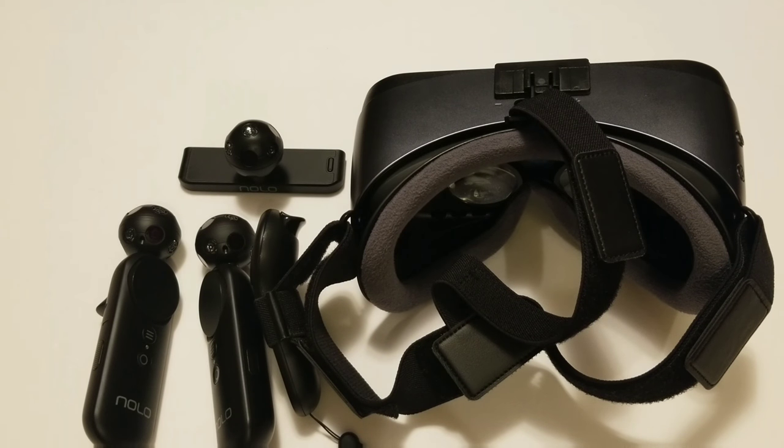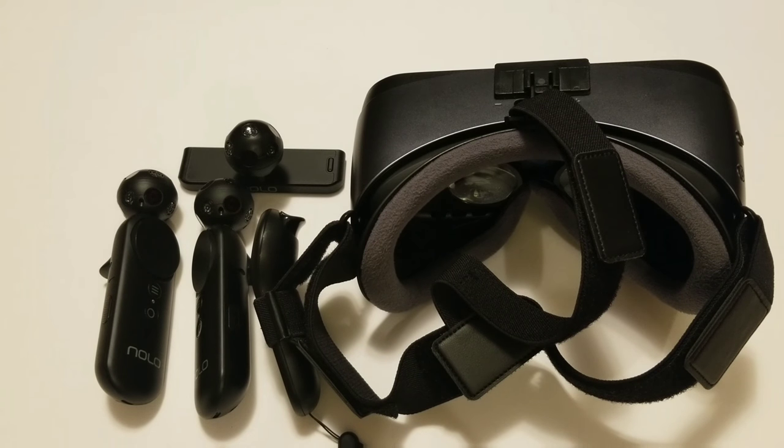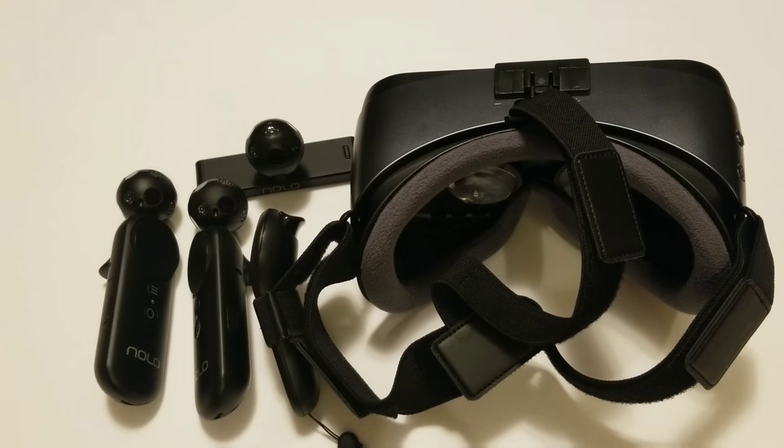I wanted to do a little troubleshooting with the NOLO VR. There are a lot of issues, mostly related to software, but some related to hardware — such as the USB cable that's included. It's just too damn heavy for the headset marker. They included something about the same size as a wall plug, and it's just too heavy. It kind of moves around and disconnects.